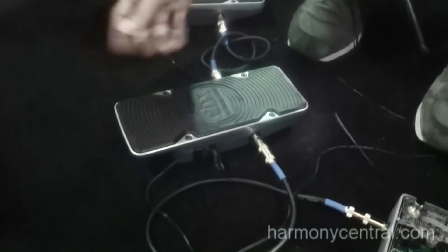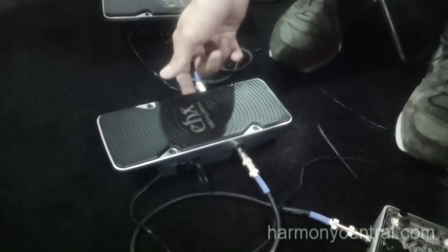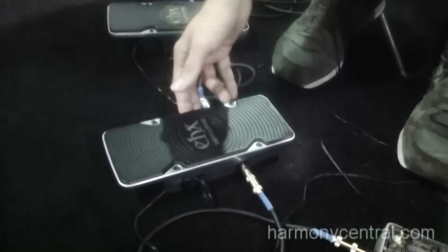And over here is another pedal in the same line called the Talking Pedal. It's an analog vocal filter with a little thumb wheel on the side that adjusts the amount of fuzz you can blend in.